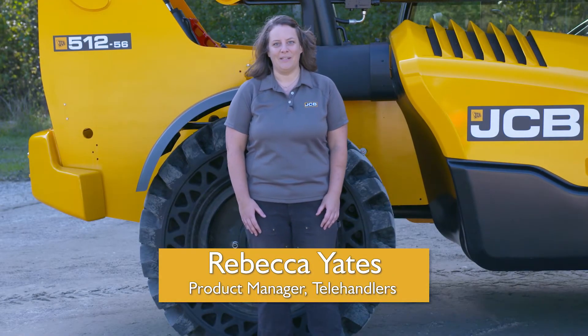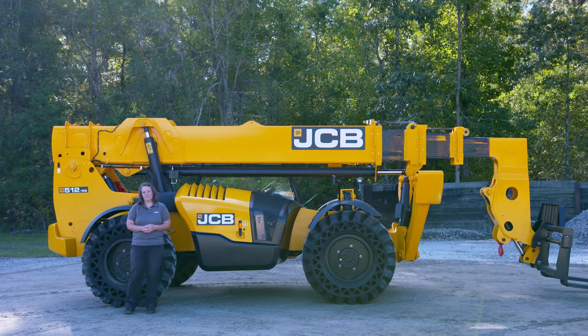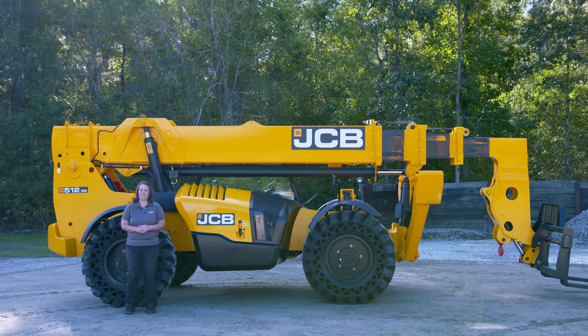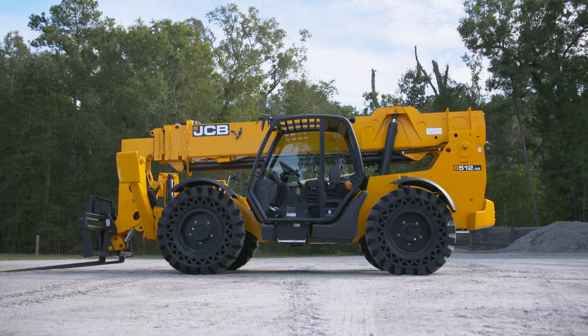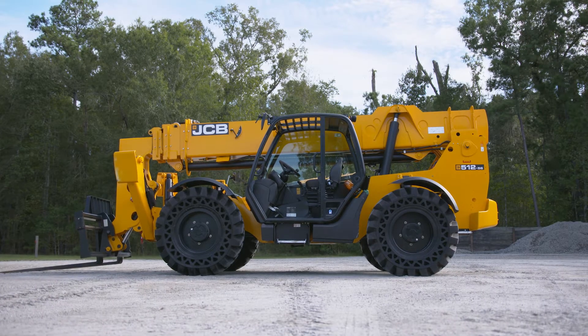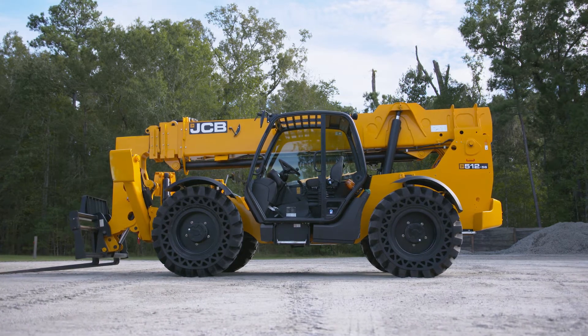Hi, I'm Rebecca Yates, the product manager for telehandlers here at JCB. Behind me is a 512-56, 74 horsepower. It's the first and only 12,000 pound telehandler that doesn't require any DEF at all — no after treatment, keeping your costs low. It's one of 15 different models of telehandlers we have here at JCB. We've got a telehandler to fit any of your applications.